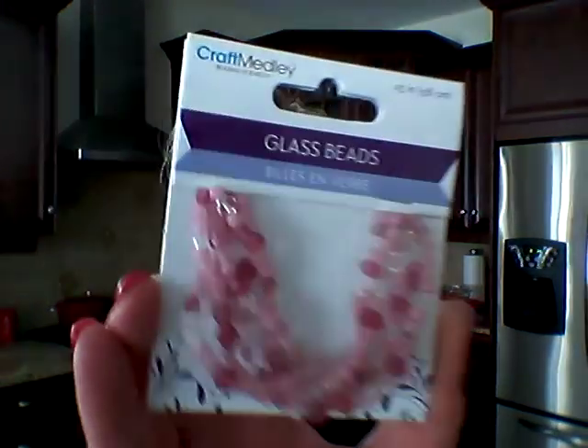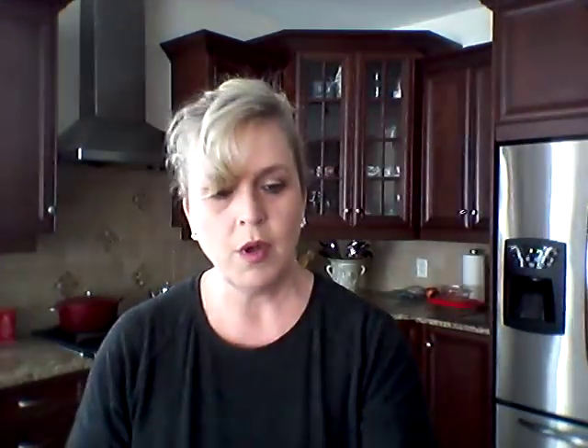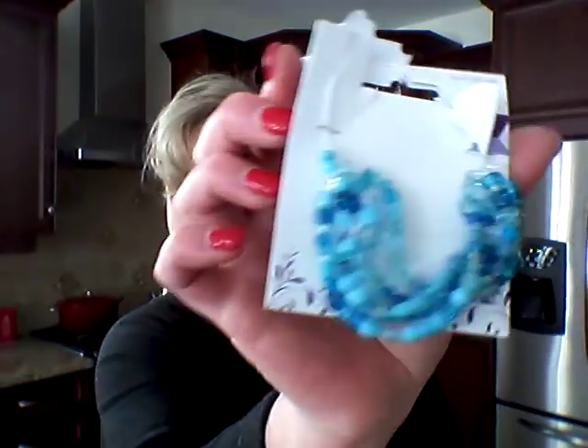In the same theme, I always see these and never do anything about them, but today I looked at them differently. It's Glass Beads by Craft Medley — just beading like this. I got this one in pink and then in blue also. I don't know what's going to happen, but let's find out. It's stapled on here — hopefully it's tied at the end. Yes, it's tied off.